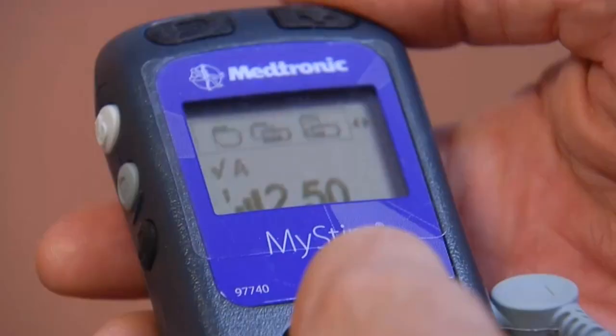The last difference between the two is that the DRG stimulator is able to target painful areas better. Before, with the spinal cord stimulator, it was able to target the painful areas around 61% of the time. However, with the DRG stimulator, it's able to accurately pinpoint your pain areas 94% of the time.